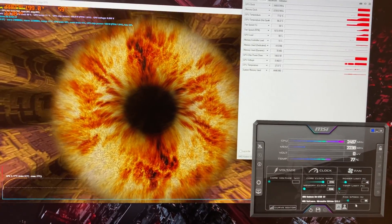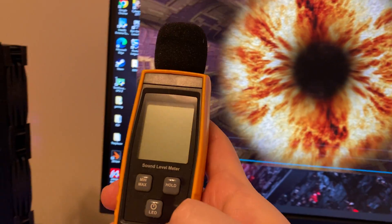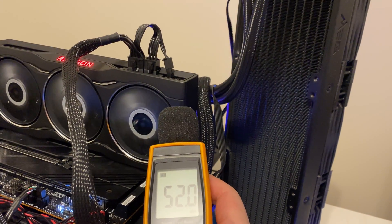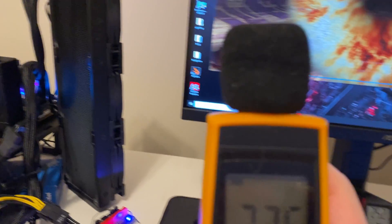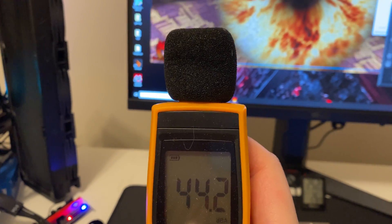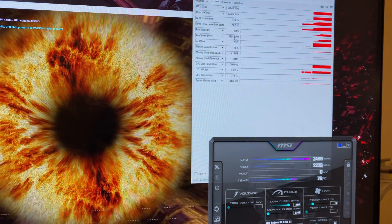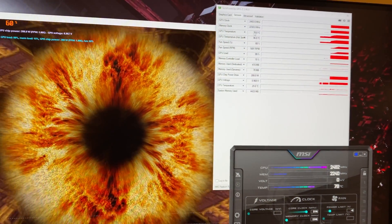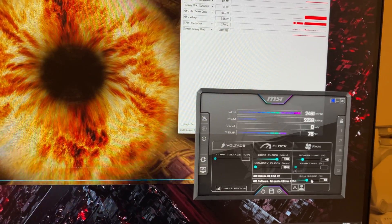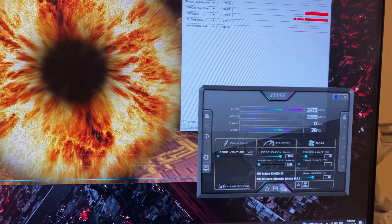I hope it turns up the fan a little bit more, but right now it's pretty quiet. I have a dBA tester here — let's see. About 52 dBA if you stand right next to it, and about 44 dBA at the distance where you'd normally sit at your PC. So it's pretty quiet. Looking at the fan RPM, it's only running at around 1600 RPM right now. The temperature doesn't look healthy enough, so let's try to tune the fan a bit — let's lock it at 70 percent.